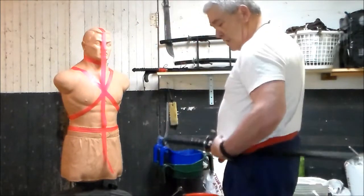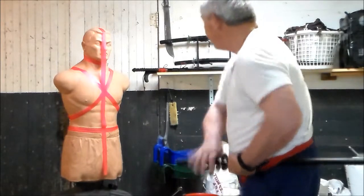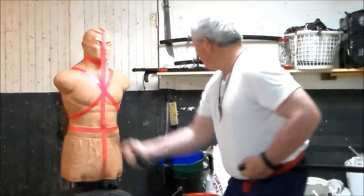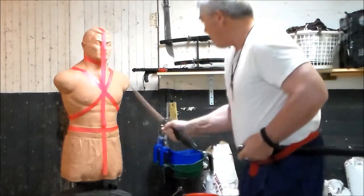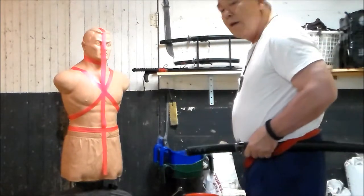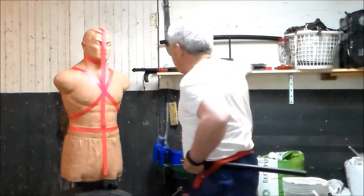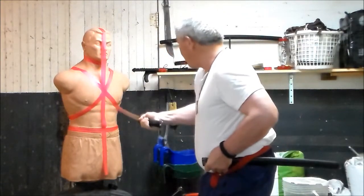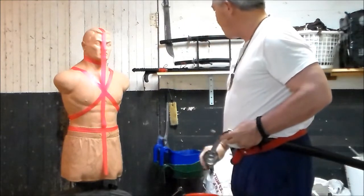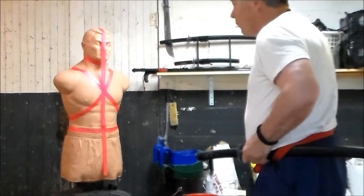Side draw — once again, I'm going to turn this to the side. Underhand draw — once again, I'm on the side, other hand with a side cut.